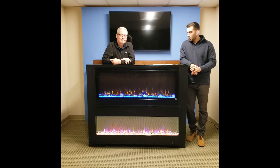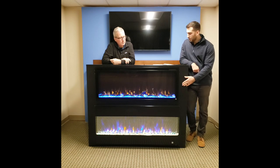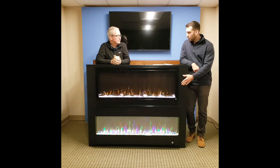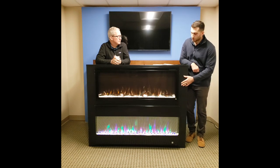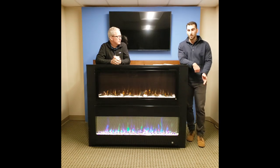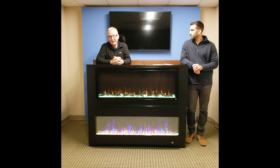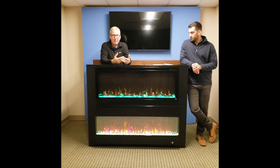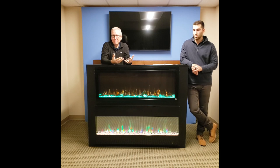The 42 inch is actually live now and ready for purchase. We also have the 60 inch and 72 inch. They're all 19 and a quarter inches high — all the same height, they just get longer or shorter depending on the size you're looking for. We try to combine the benefits of the Sideline model that have been so popular with additions based on customer feedback, and we've been able to do some other fun things with it.